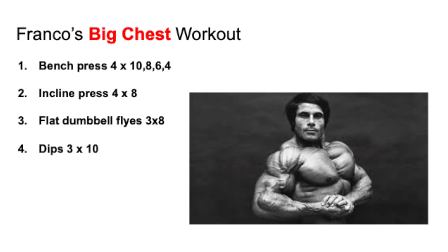He recommends the barbell for the bench press. The incline press can be done with dumbbells or barbells, however you please. I personally love the dumbbells — I think it works better for attaining real symmetry because you're able to control the load of each side, whereas with the barbell you sometimes push more with the right instead of the left. Flat dumbbell flies are obviously done with dumbbells. Dips can be done weighted or without weight. Looks like a pretty damn good chest workout — I've actually completed the Franco chest workout and it gives you an insane pump. It's incredible.